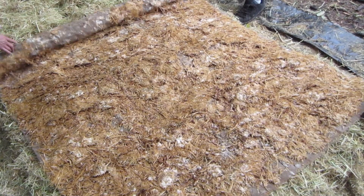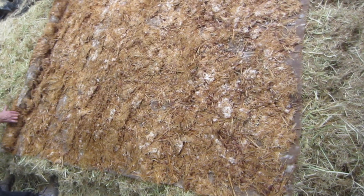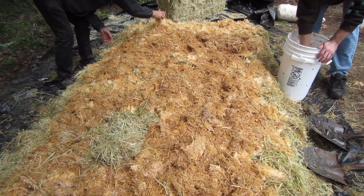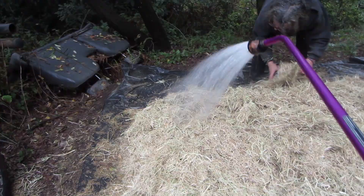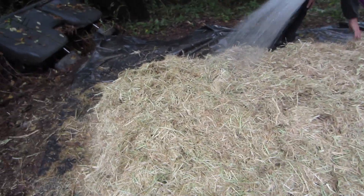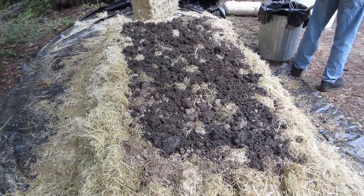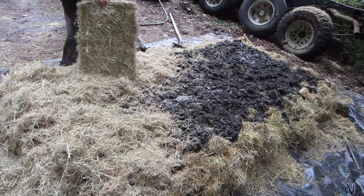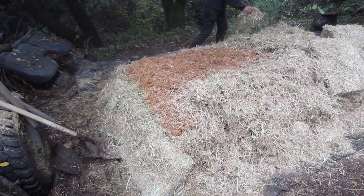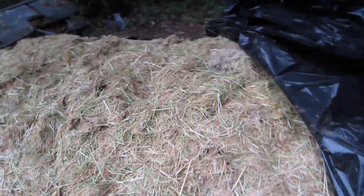Then the process was repeated — more straw, more mycelium, more straw, more contaminated soil — moistening the dry layers of straw as we went. Finally, as all the contaminated soil had been used, the pile was layered with a thick layer of straw and covered with plastic.